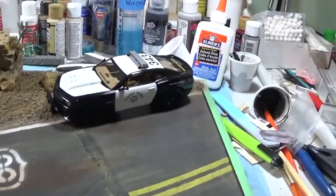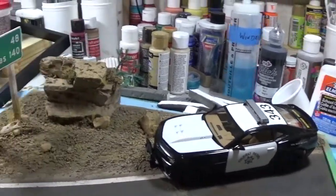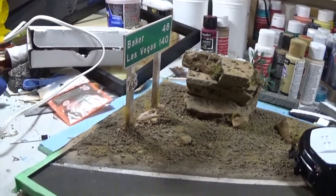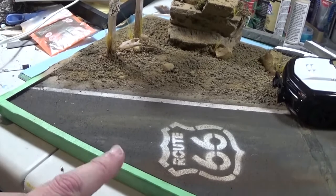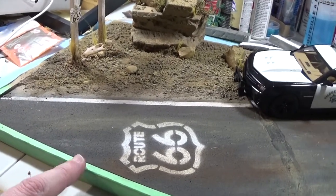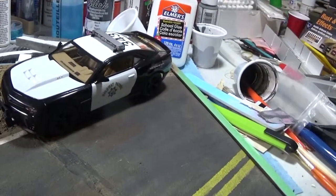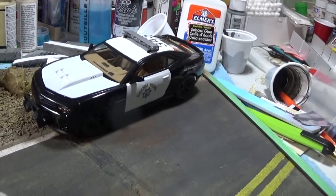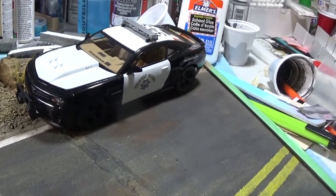Okay guys, so you've seen this before — the base. The base is finished now. I just have to take off this tape that I have around the edge; I'll leave that till the very last. So the car is in position now — it's not glued down, it's just held down by the U wiring. I have this completely wired up now. This is where the car will sit.